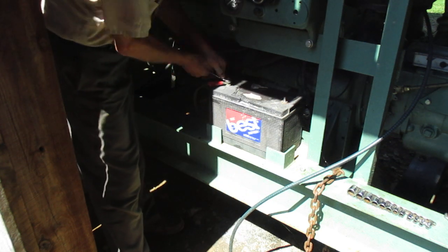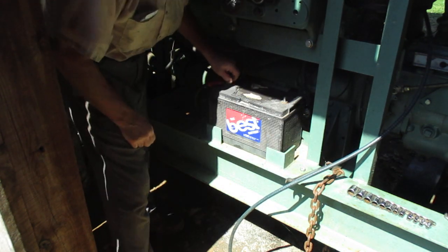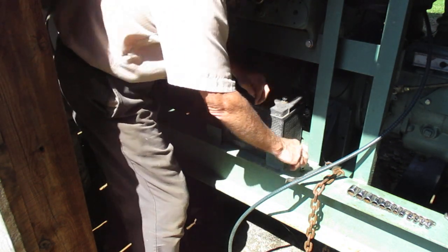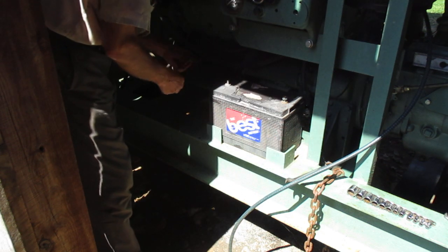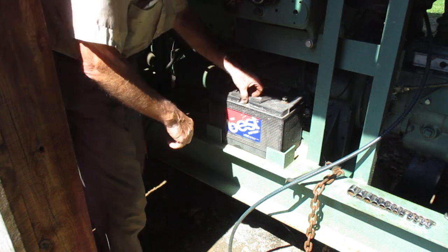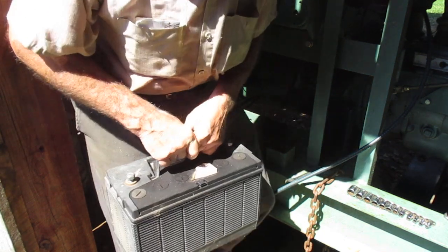Then we'll take this positive one off. This is not the best battery in the world — it's a real old battery. It's one I've had for 10 years or so. There might be a date on it. Those wires there go to the starter. I probably should take them off at the starter but I didn't. Let's get that out of the way. Oh my goodness, it is heavy.